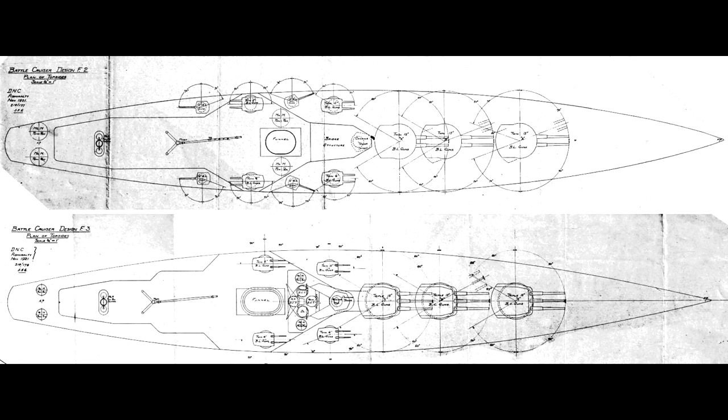Obviously the size, speed, and firepower of the G3s would not be possible, and maximum weight savings were desired. So both designs moved the entire main battery forward of the bridge to concentrate the ship's citadel as much as humanly possible. In both cases, the gun turrets were laid out with A turret and B turret on the same level, one behind the other. The third turret — whether that would have been called C, X, Y, or some other horrifically mind-numbing permutation of the British turret naming system — would be superfiring over B.